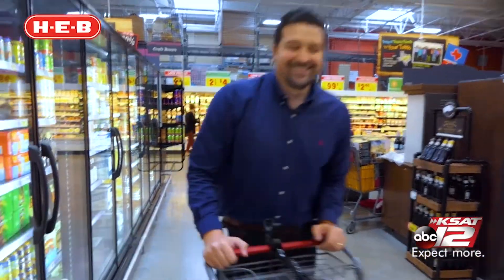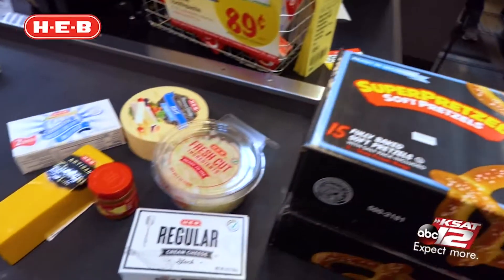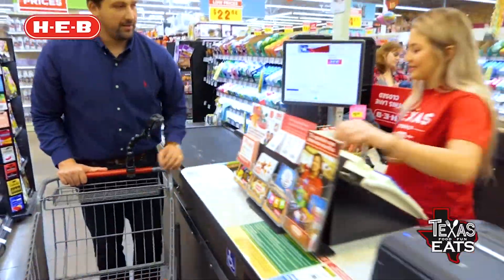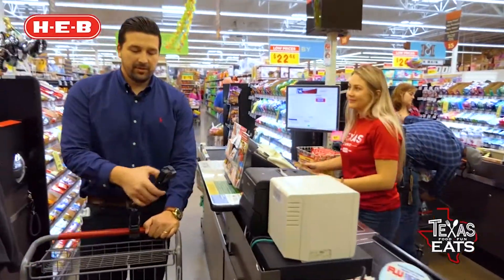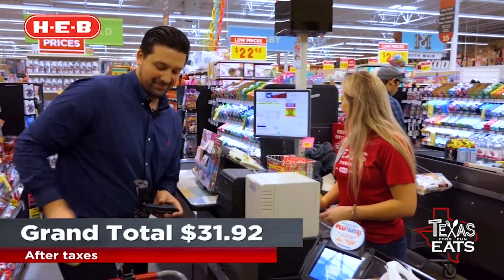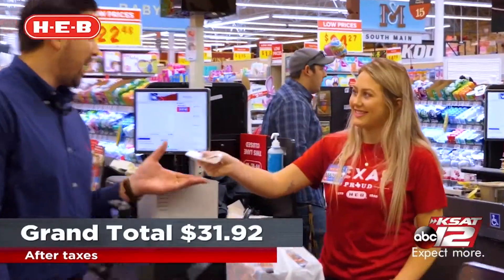And now it's time to check out. Hi Madison, how's it going? Doing great. Actually, I have a coupon. $31.92. And y'all saved $2. Thank you.